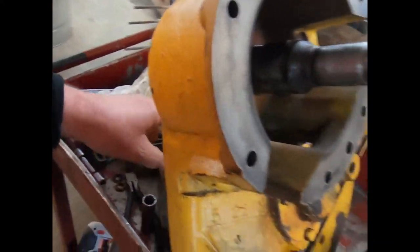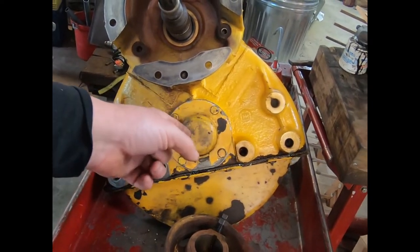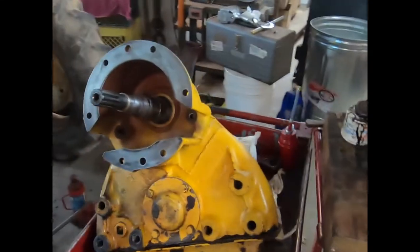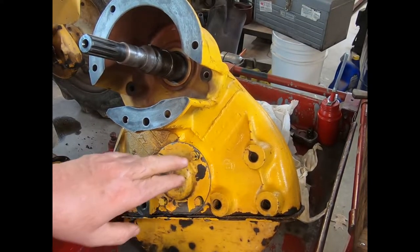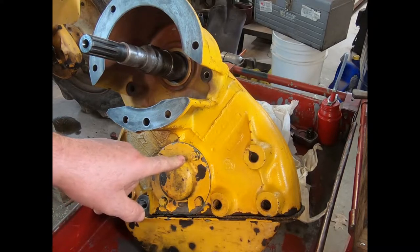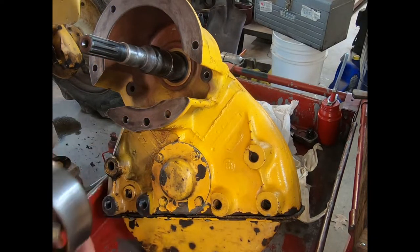We got the housing done yesterday. I put this together the way International says — you tighten it up until it has 10 to 20 inch pounds. Since these are used bearings I went with the low side, right at 10. If you put new races in you'd probably want to hit 15, try to hit the sweet spot. I got it all tightened up. The IT shop manual says you just take up all the clearance and it still turns freely — and honestly, 10 inch pounds is turning freely.